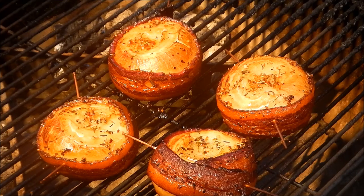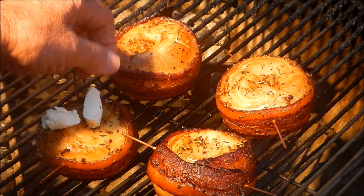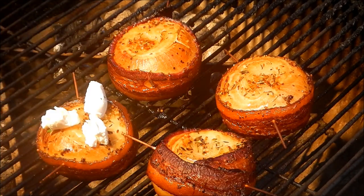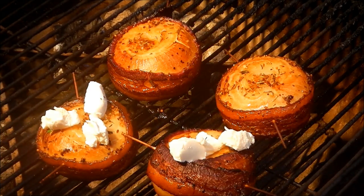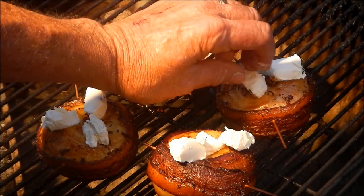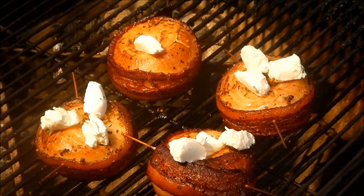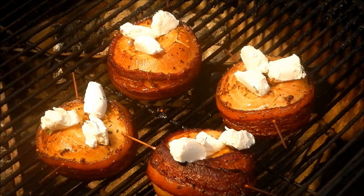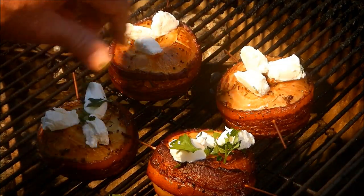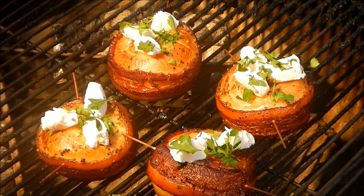My onions are looking good, we're in the last phase. Big John put some gruyère cheese on his onions, but I'm going to put some honey goat cheese on mine. It's a bit softer than gruyère with a more pungent flavor, but it's good tasting cheese. I got it at Aldi's of all places. I'll put about three or four pieces on there, then sprinkle a little parsley for color. We'll put the cover back on and let that cheese melt.